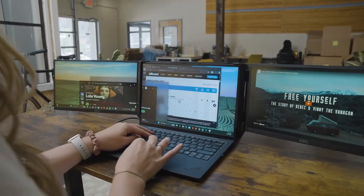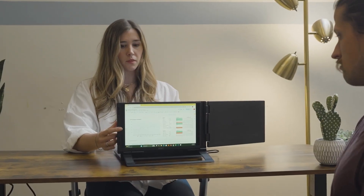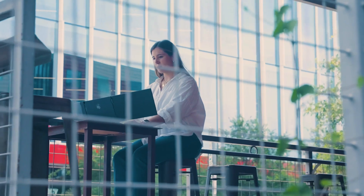On the go or at your desk. One screen or two. Landscape or presentation mode — TriScreen 3 is built to fit the way you work.